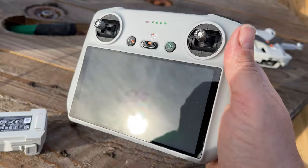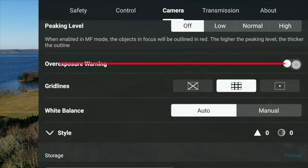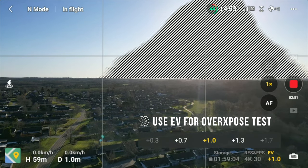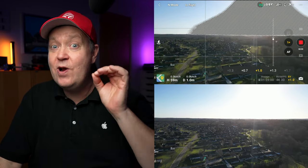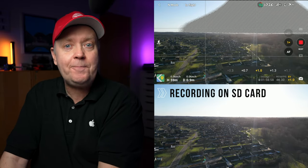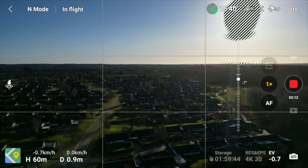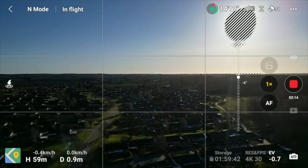Zebra stripes. Sometimes it's very hard to assess exposure through the screen when filming in bright sunlight. There are tools in the app that make this easy — one of them is zebra stripes. They show areas of your footage that are overexposed by marking them with stripes in real-time, and the stripes won't appear in the final footage. That's an awesome tool I use all the time. In some cases it's difficult to avoid overexposure — for example, the sun will always be overexposed, and that's okay.